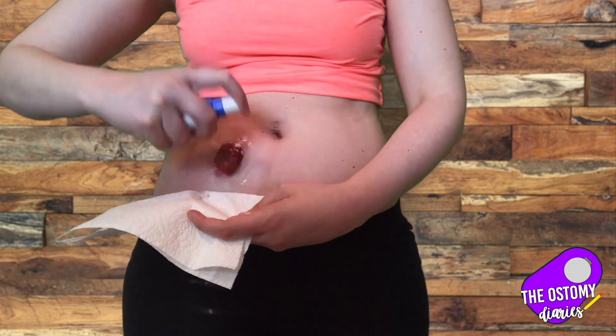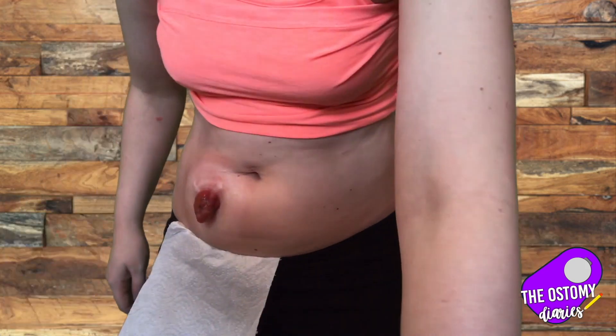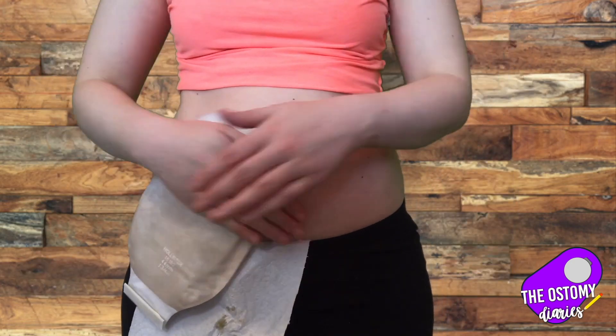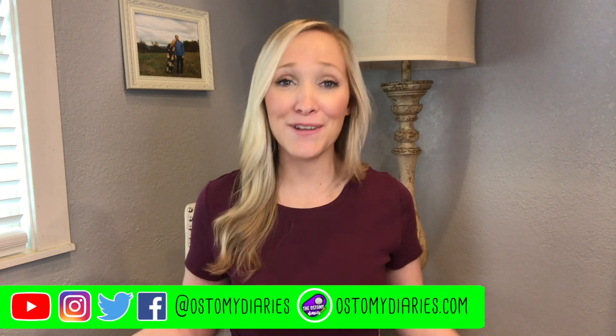I'll show you a quick clip from my how-to-change-an-ostomy-bag video of me putting this on so you can get a visual. I hope this video helped give you some ideas about how to help skin that may be irritated around your stoma. Check me out on social media at Ostomy Diaries and subscribe to my YouTube channel. Can't wait to see you on my next video — bye!